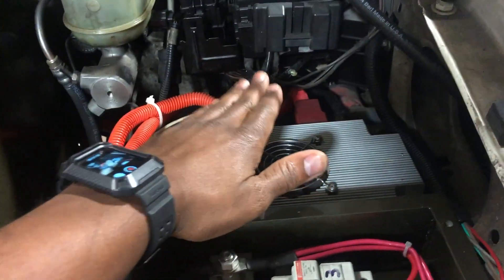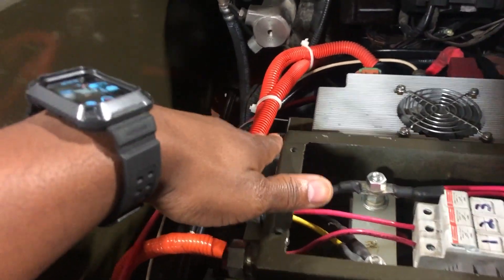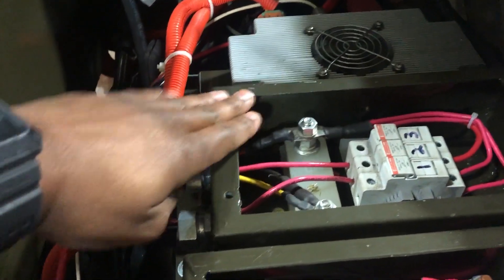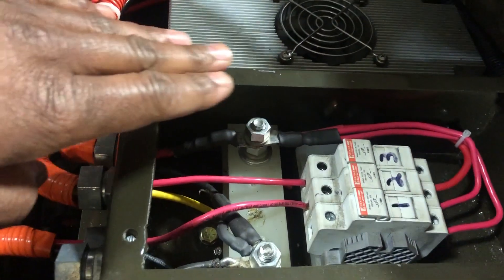This is our DC-to-DC converter. This gets its power from the traction pack, which is 400 volts, and steps the voltage down to 13.6 volts so we can charge the 12-volt battery and keep all the 12-volt components operative. This is our high-voltage junction box, and this is our low-voltage junction box — everything that's 12 volts versus everything that's 400 volts.